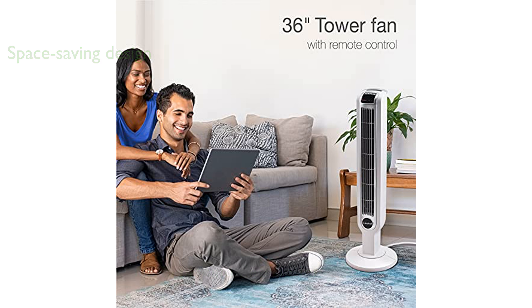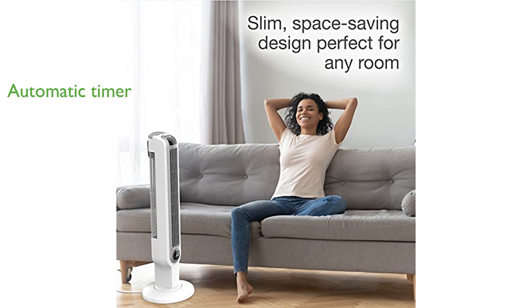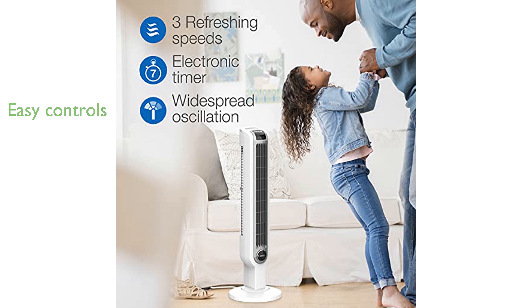Convenience is a highlight with the built-in handle and remote control storage, making it easy to move and operate. The fan's automatic timer allows for hands-free operation, ensuring it turns off after a set period. You can easily control the fan's settings from your chair using the multi-function remote control or the touch controls on the unit.